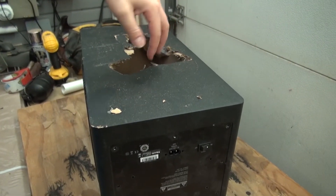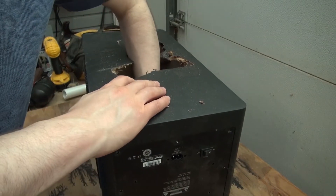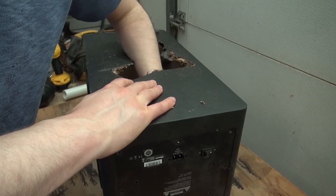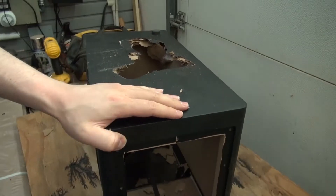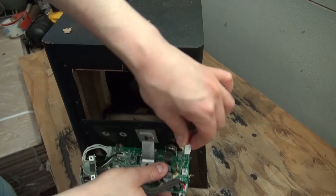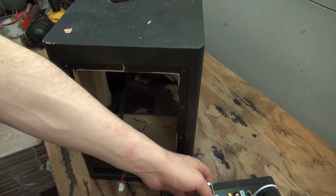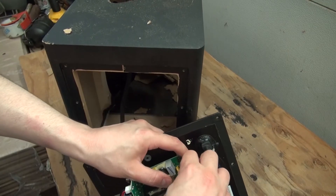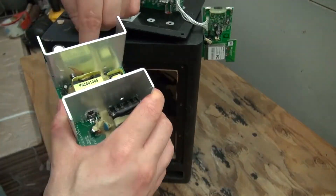Now since everything is cleared out, I can reach inside the hole and push out the circuit from the inside — push it out with a lot of force. And there, now I've got the circuit removed. Next, unplug the speaker cable. Doing this will allow the circuit to be removed, and now I can access the speaker. I'm going to go ahead and unplug all the plugs that are attached to the circuits, so that way I have access to the components.